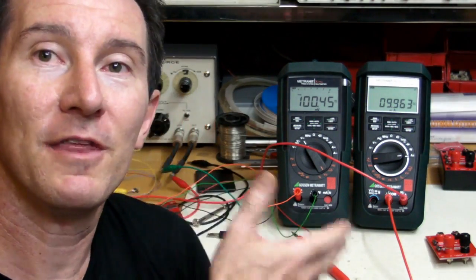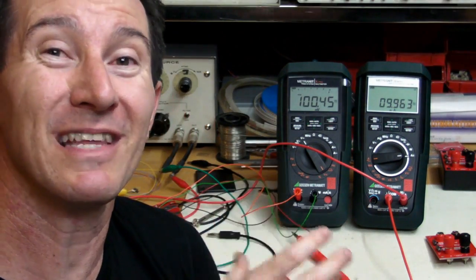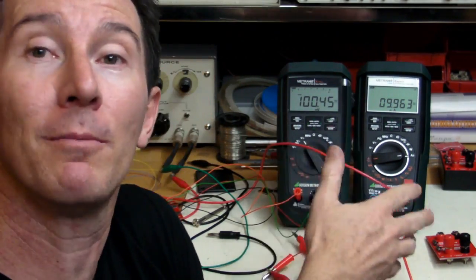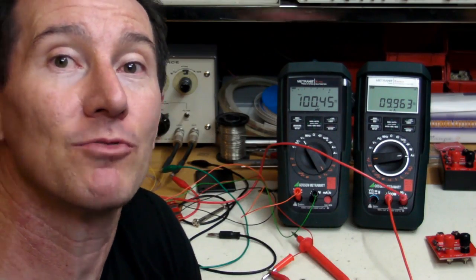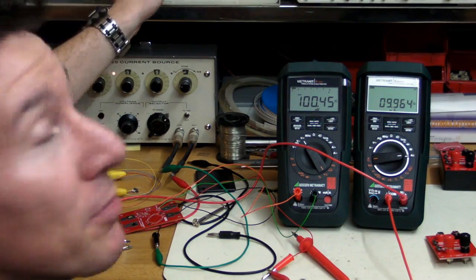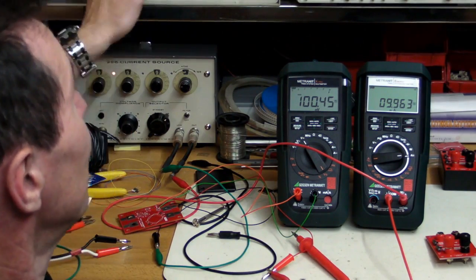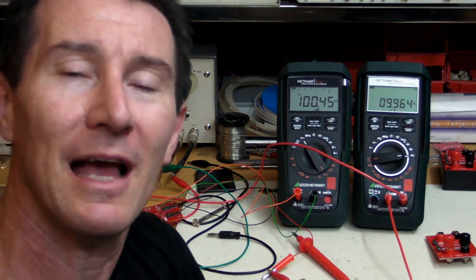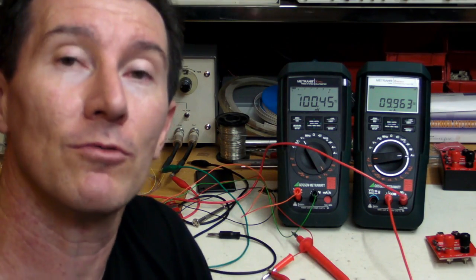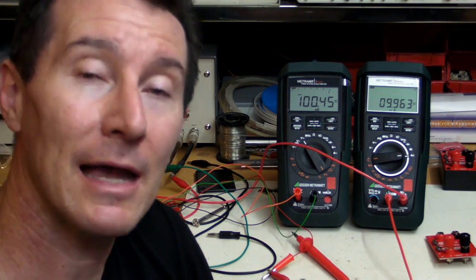One of the main benefits of four-terminal measurement is you can measure very low values of resistance — down to milliohms — which a regular multimeter simply can't do on its ohms range, no matter how good it is. Even a super-precision bench meter will be swamped by probe resistance for anything under about an ohm or 10 ohms. You really should use four-terminal measurement to get accurate results.